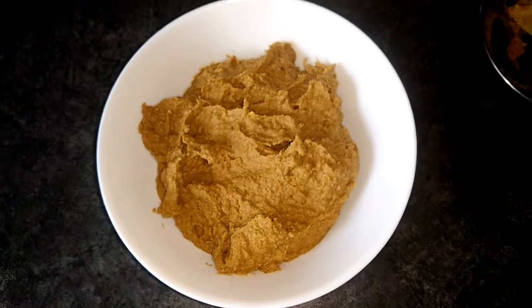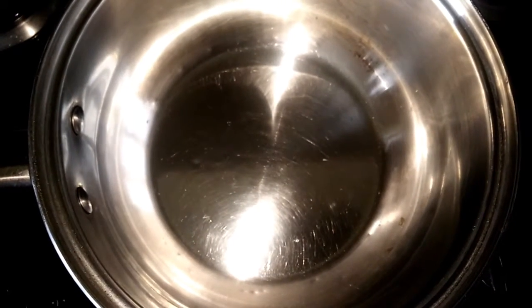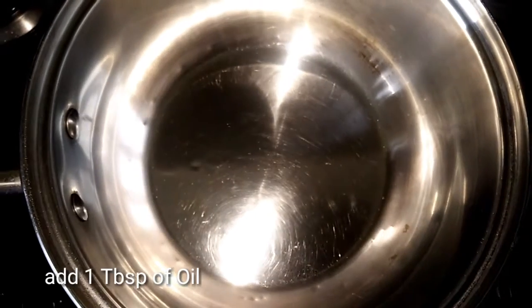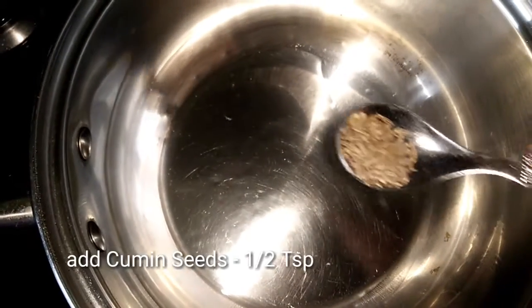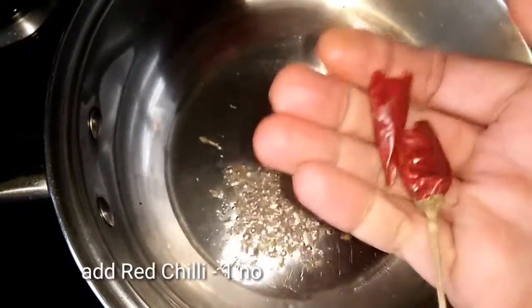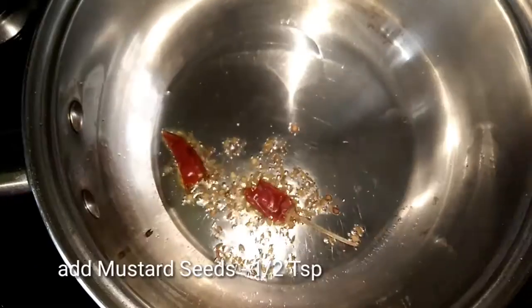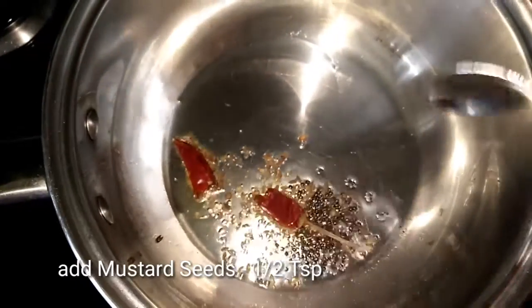Now, let's transfer it into a bowl and add 1 saucepan for tempering: 1 tablespoon of oil, 1 teaspoon of cumin seeds, 1 teaspoon of red chili, and 1 teaspoon of mustard seeds.